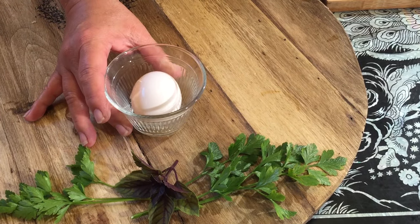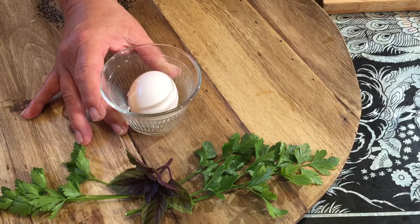You're also going to need one egg with this recipe. That's what we're going to use.